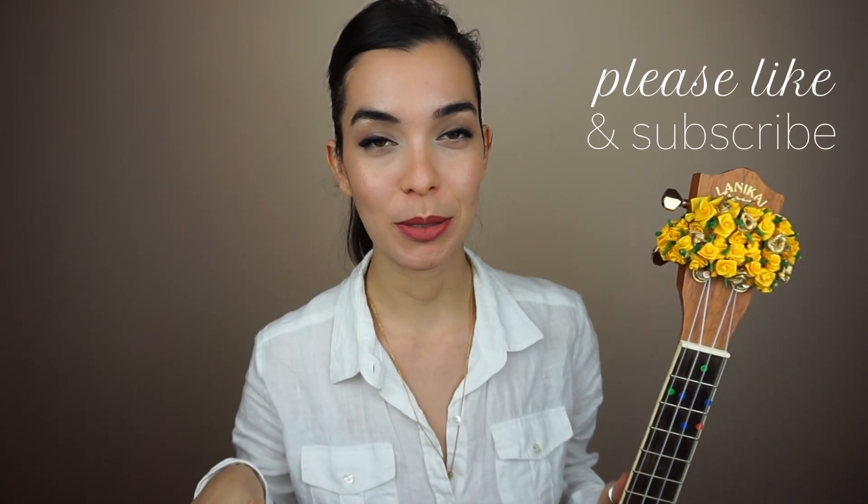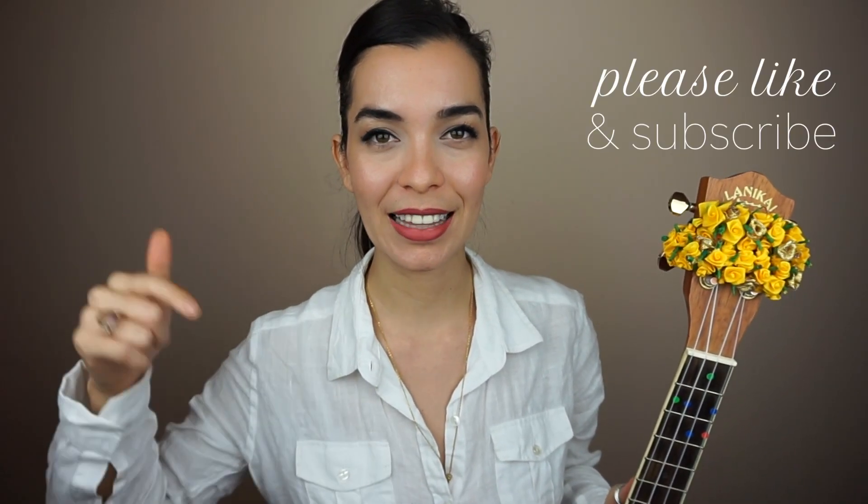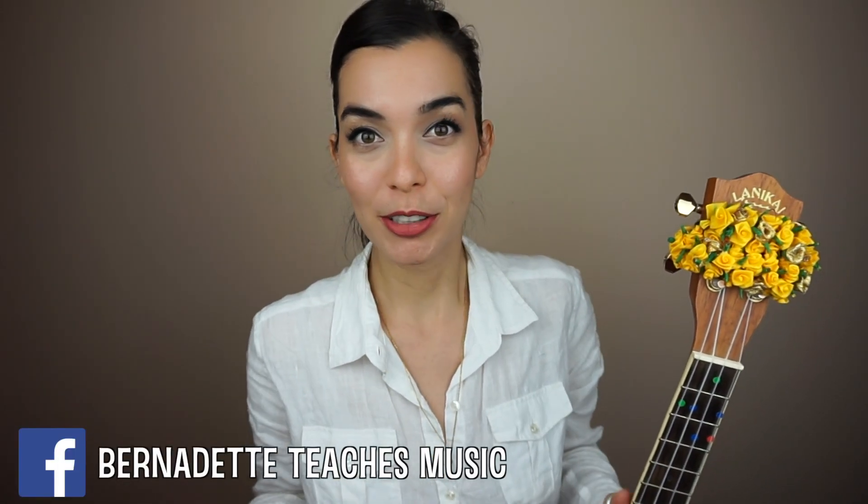Once you've mastered it, check the link in the description box below. I have added the Hey There Delilah tab from ukuleletabs.com — learn the song, why not? As always, thank you so much for watching and I will see you in the next one. Sayonara!